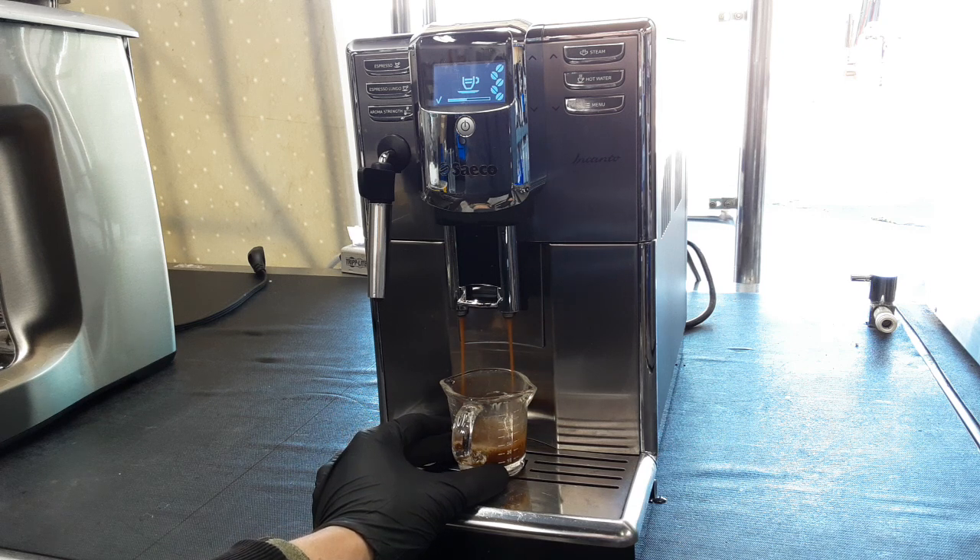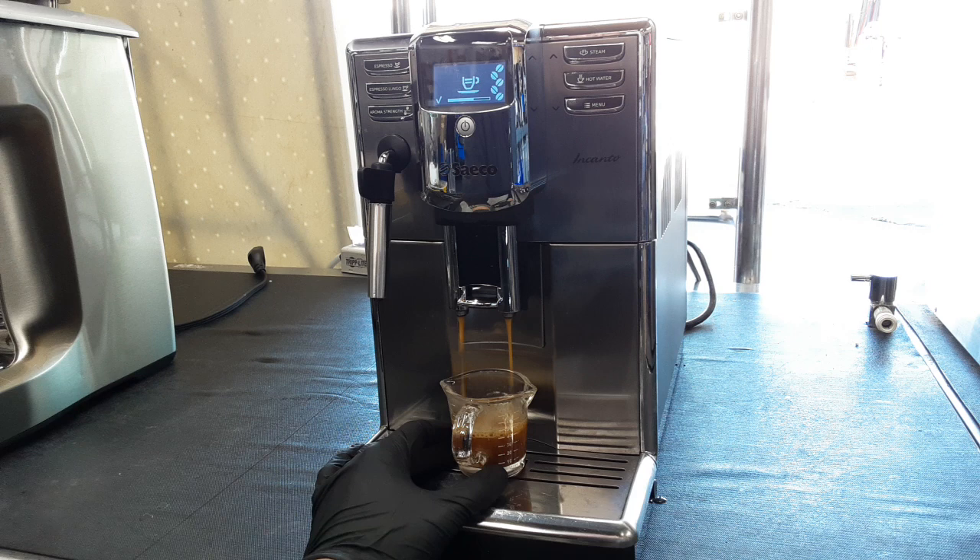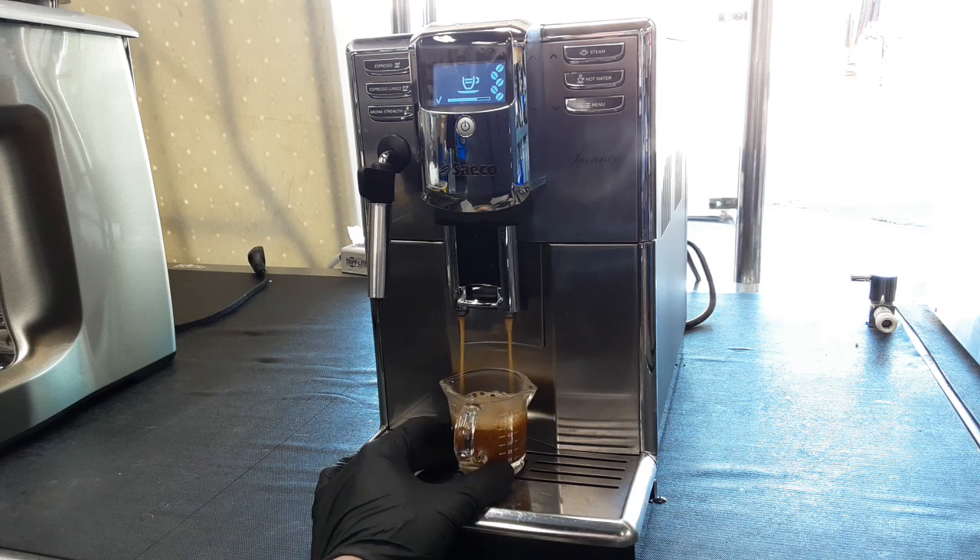As you can see, it's pouring well. There was a lot of clogging that your typical cleaning cycle would not get out, so I had to clean them by hand.